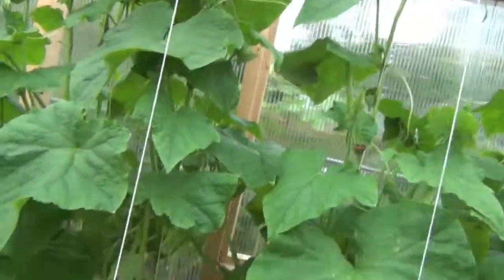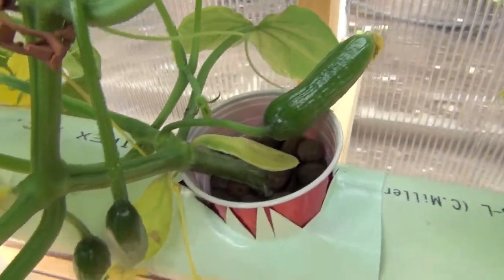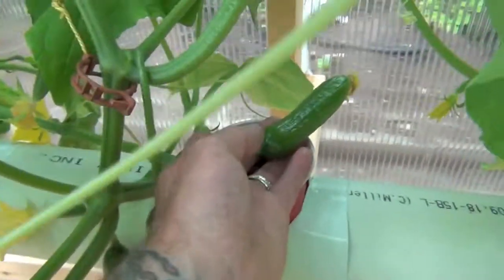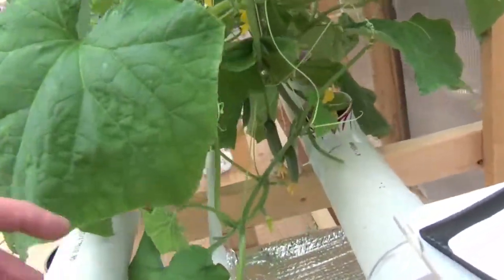Anyway, let me show you a couple of these cucumbers — man, they're coming on so quick, it's blowing my mind. Check this out guys, they're already taking off. Look at this one! They're just going like crazy. I think I've got a couple more down here to show you too, that I was looking at yesterday on this end.